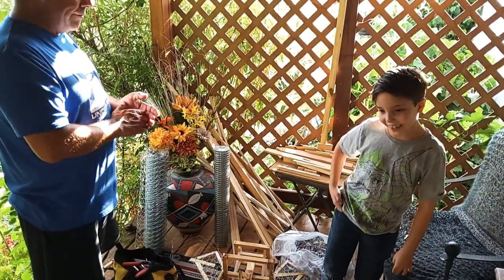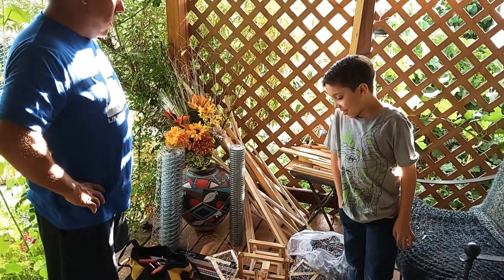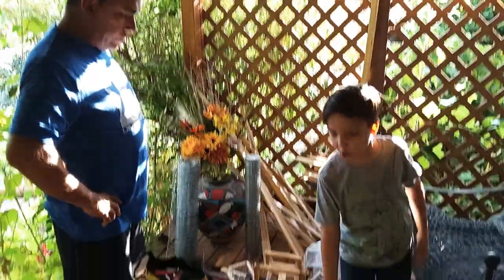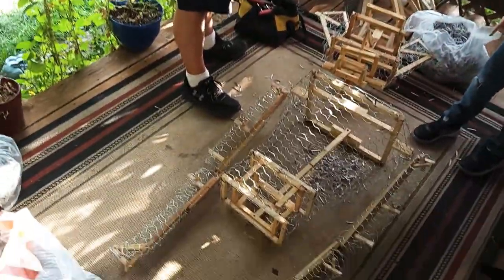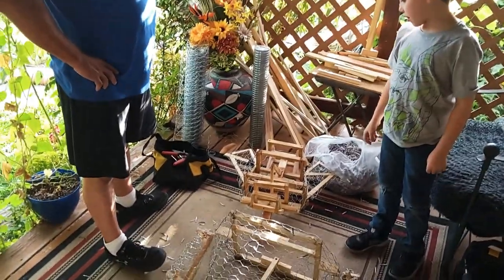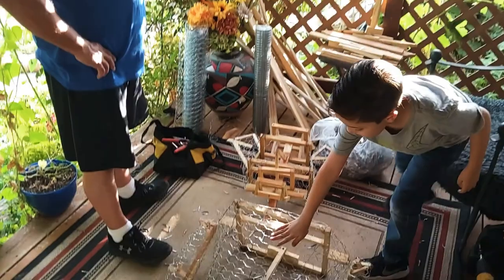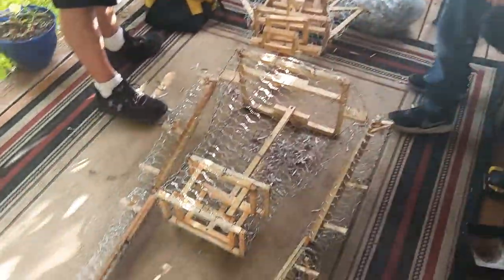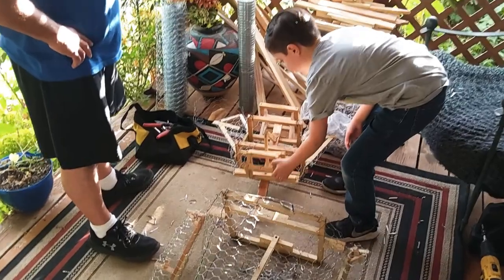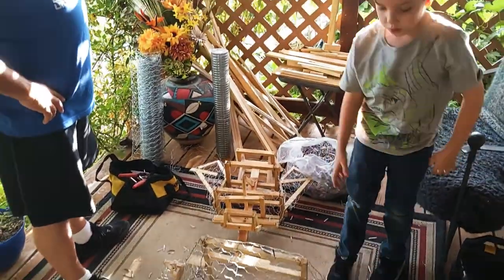Welcome to my second video. Today I'll be showing you how me and my dad made this — it's called Obra. First we started it out as just wood and some screws. Then he completely evolved into this guy, and his mouth can move, and also his arms can move.